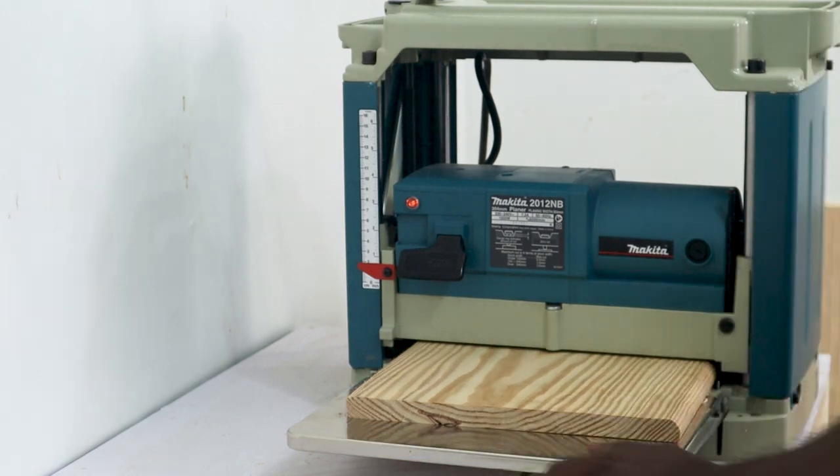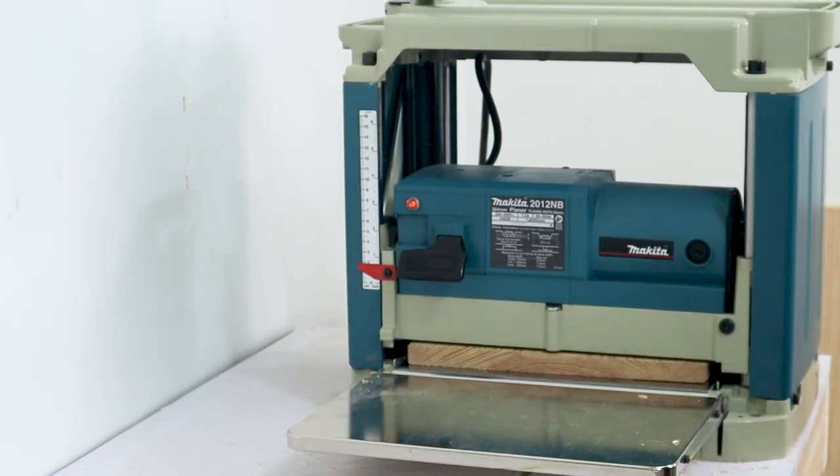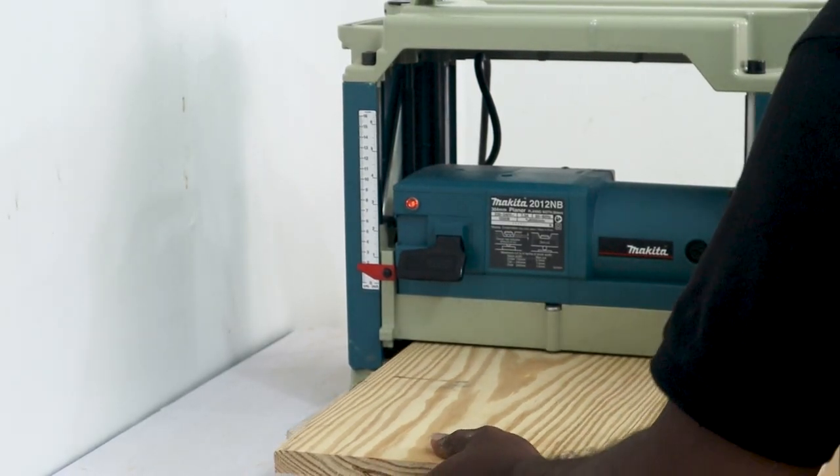We started the build with four three-quarter inch thick pine boards and one three-quarter inch thick padauk piece. We also needed four one-quarter inch padauk pieces for lining the front edge of the shelf.